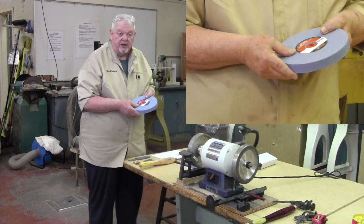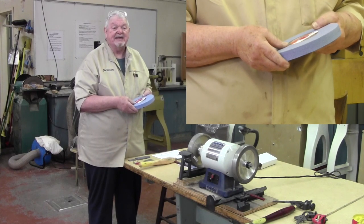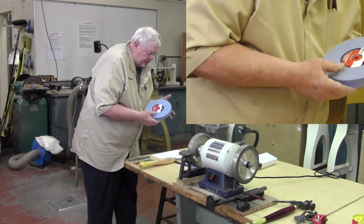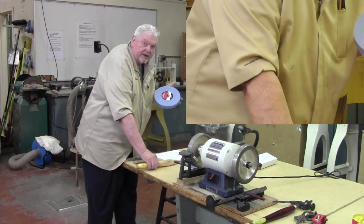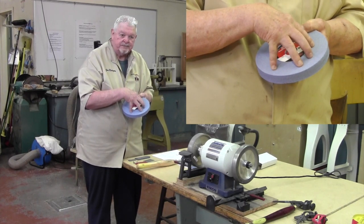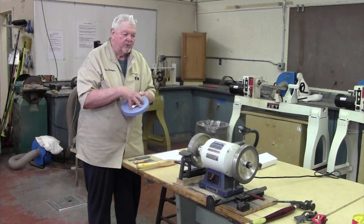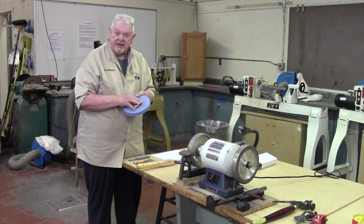First thing when you mount a stone, I turn the grinder on and I leave the room. I want to let it run up for a while without me around in case something bad is happening with the stone. The other thing you can always do — if you ring it like that, you should get a bell sound, meaning this is a solid piece of material. If it goes thunk, most likely there's a small crack, in which case take that back to the dealer and ask for a replacement. Don't even go near the grinder with it. It should have that bell sound when you ring it.